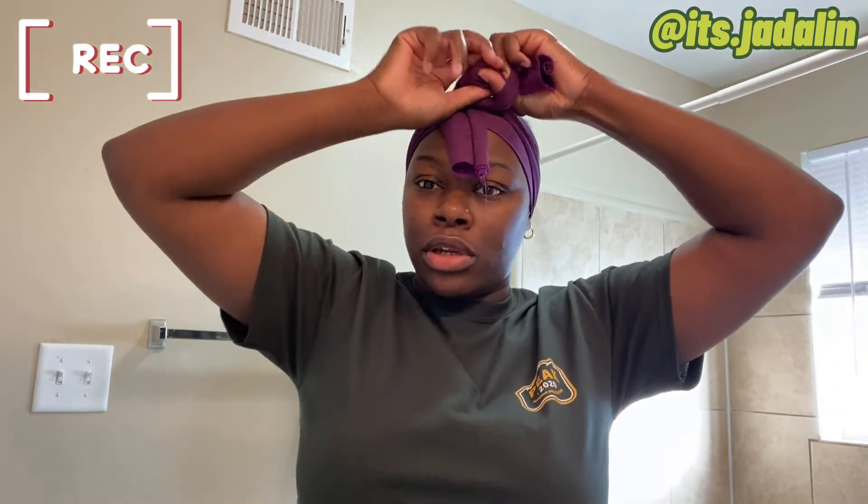Now I'm getting my scarf and just tying it down. Y'all think I'm catfishing because some videos I look real bad, and then some videos I look bad in a good way. But if y'all can't mess with me without lashes and brows, then you don't need to be on my channel.